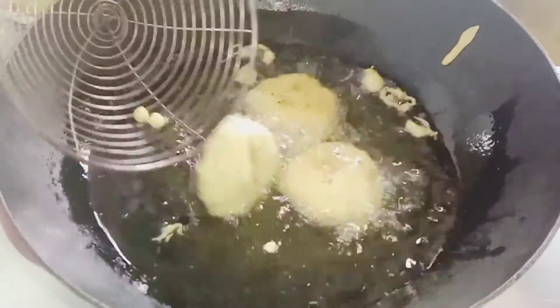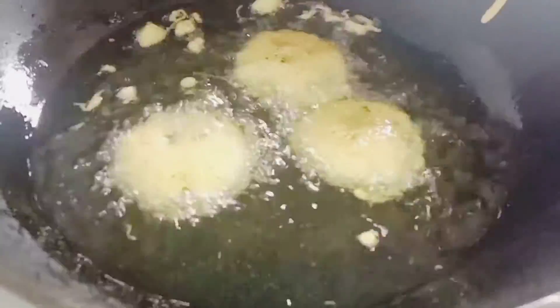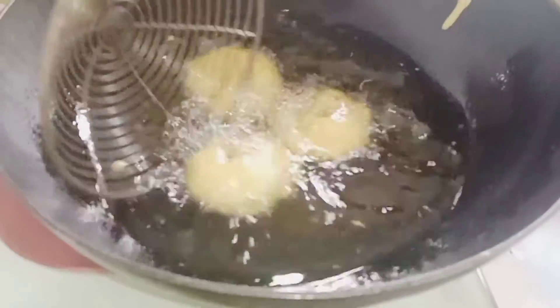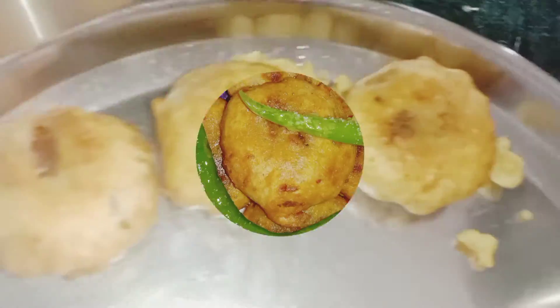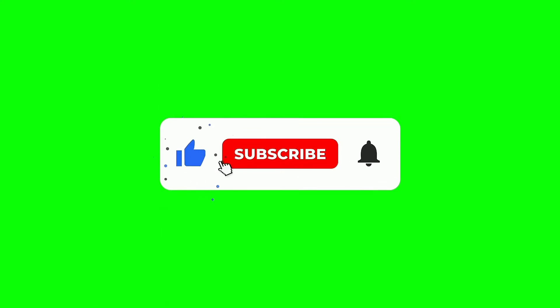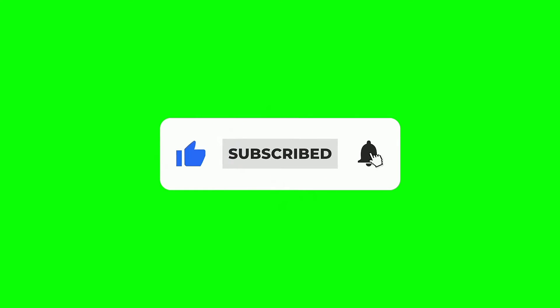Let's fry it and turn it. This is a great deal. Don't forget to subscribe to my channel.